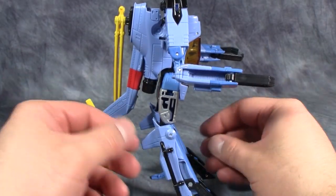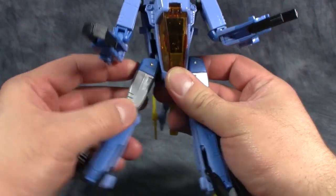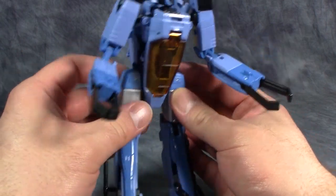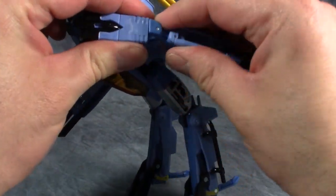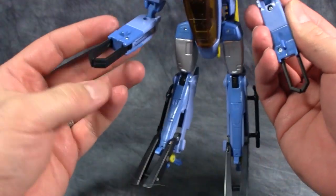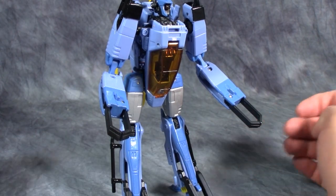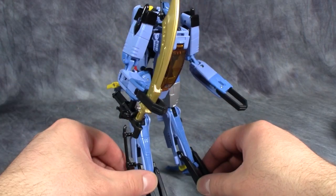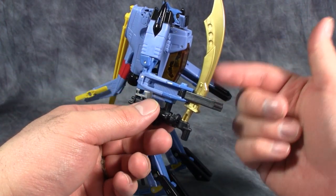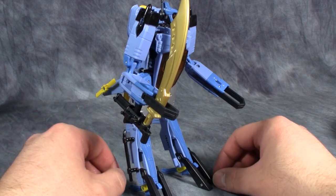Despite the fact that he has a bit of chicken leg syndrome, he is actually quite poseable. His legs are on little ratchets with swivels and hinges. No torso articulation since he doesn't really have much of a torso. His head is on a ball joint, shoulders are on a multi-articulated ball joint, there's a swivel just above the elbow, and the elbow is a double-hinged elbow for part of the transformation. A couple of folks online found that turning the Gatling gun upside down reveals a peg hole in the forearm, so you can have Whirl hold just about any sword — a very nice touch.